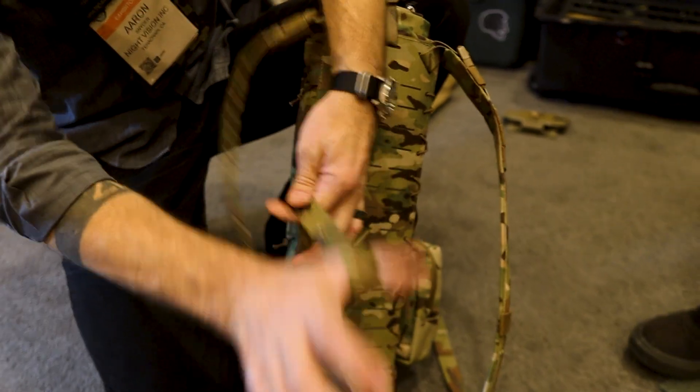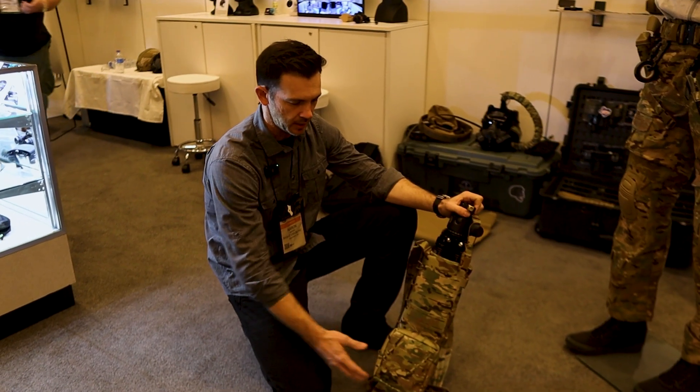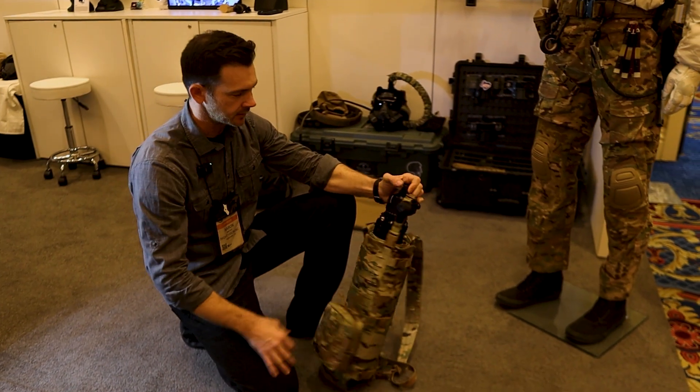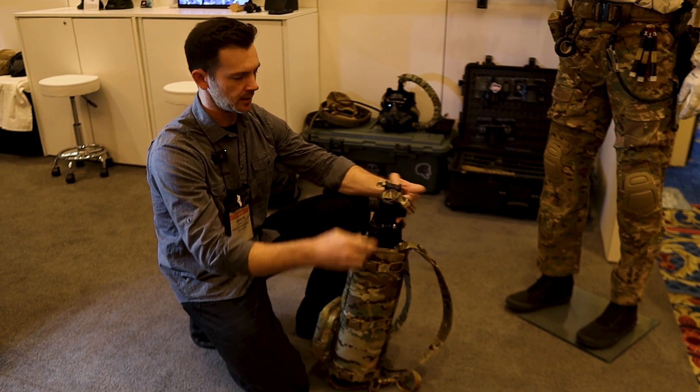It's got a MOLLE panel on the back so that you can MOLLE pouches to it. You can put a PLRF in here, a rangefinder, mount your Kestrel to it. And the way it works is you just open it up.